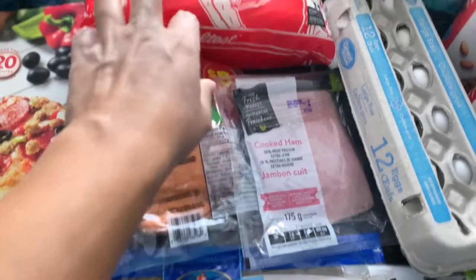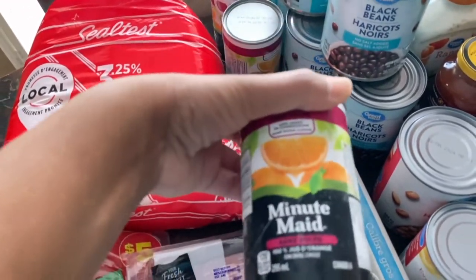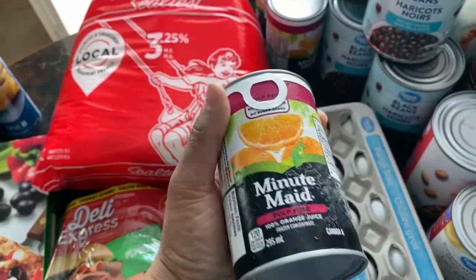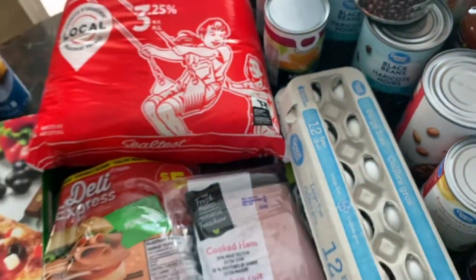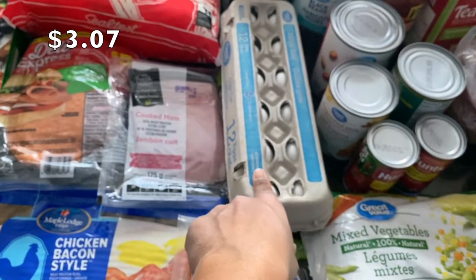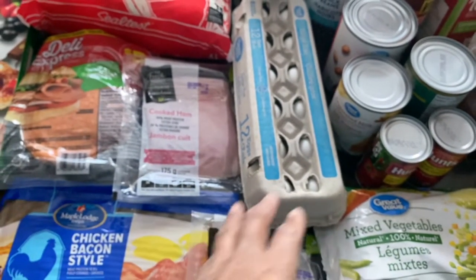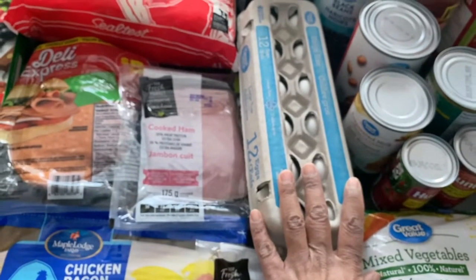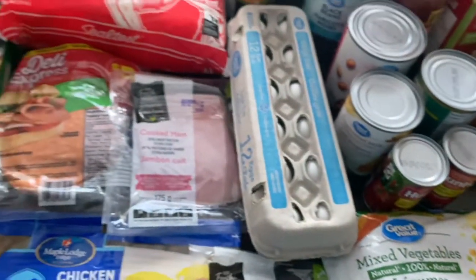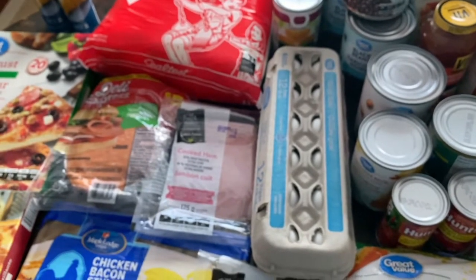I bought a bag of homogenized milk and some Minute Maid pulp-free orange juice to mix in a pitcher and keep in the fridge. I also picked up eggs — I plan to do some baking and make-ahead breakfast items. I usually boil about six eggs for the week for me and my husband. I'm also going to be baking chocolate chip cookies. I have quite a few eggs already so they should last well into next week.